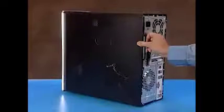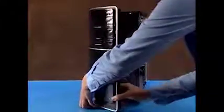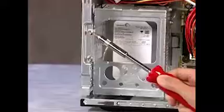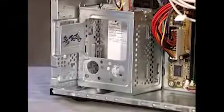To remove the hard drive, first remove the side panel and the front panel. Next, detach the two screws that secure the hard drive cage to the PC. Push down and hold the latch on the side of the cage, then slide the cage up and lift it out of the PC.